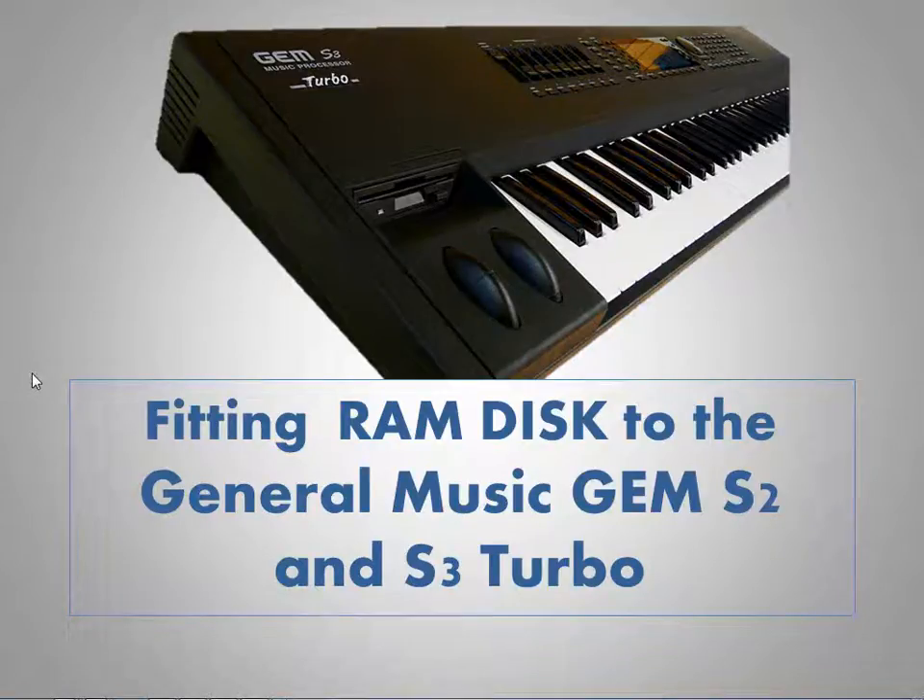You're watching a movie about fitting a RAM disk to the General Music Gem S2 Turbo or S3 Turbo. It's important to note that this RAM disk can only be fitted to the Turbo versions, either shipped by the factory, or the first versions that have later been upgraded with the Turbo kit.